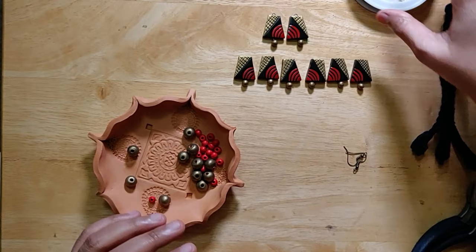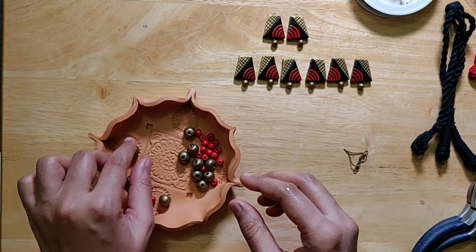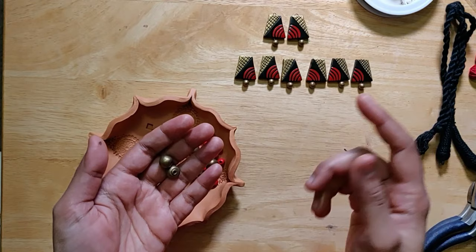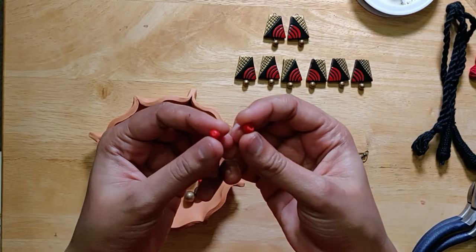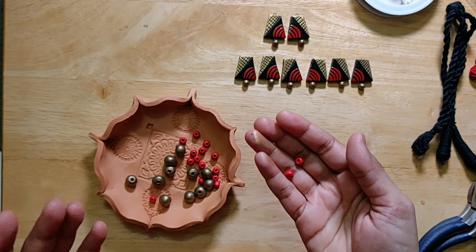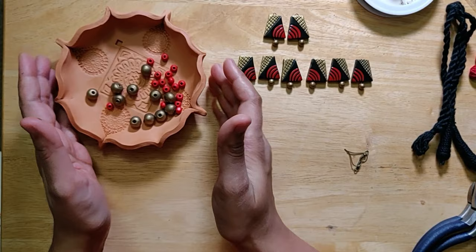Now you see there is a change in the things on my table. These are relatively dry and I can actually assemble them. For assembling, I've painted these plain terracotta beads in antique gold. I've already uploaded a video on how I would typically paint beads, so you can refer to that. By the way, these are not terracotta — they are small, teeny tiny little wooden beads. I really like using them because you get them in so many colors and varieties.